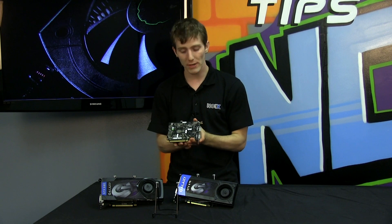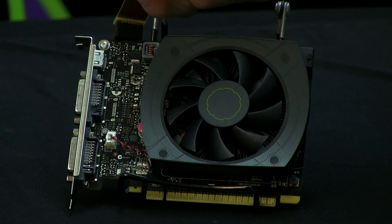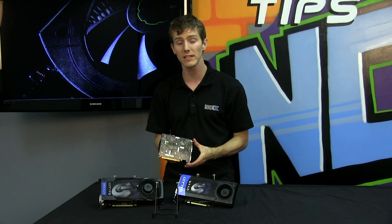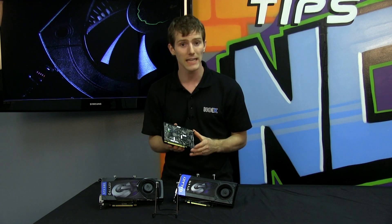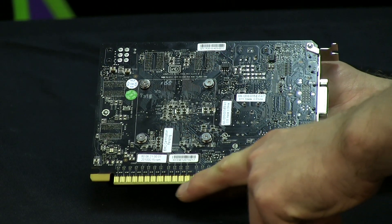The other noticeable omission is that SLI is not supported on the 650 Ti. If you want SLI support, you're going to want to step up to a 660 or a 660 Ti. It still uses the PCIe 3.0 bus.